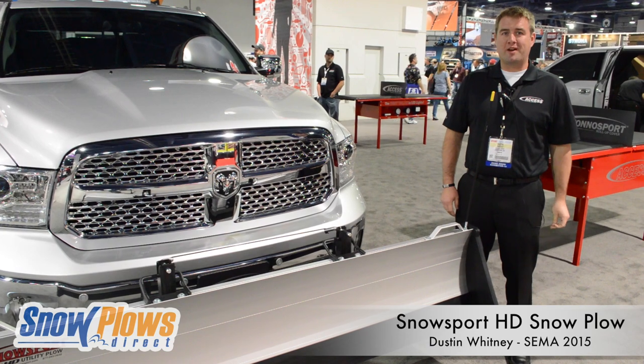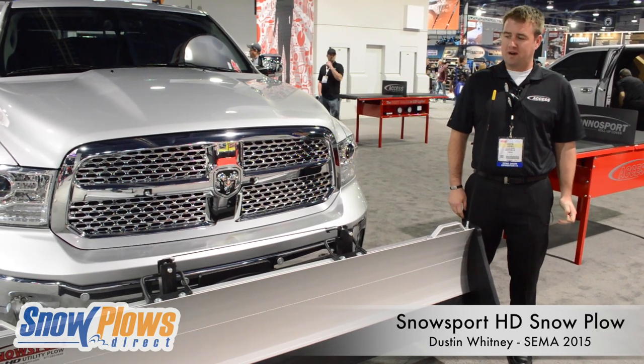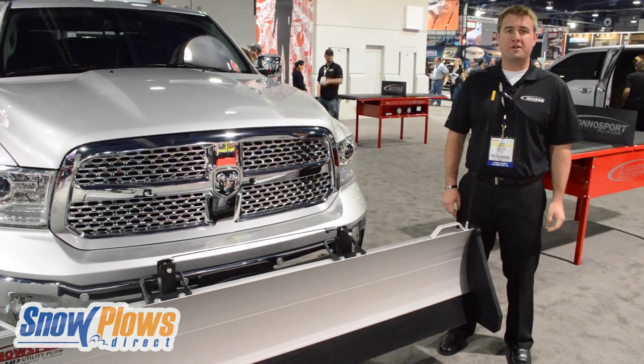Hey everyone, this is Dustin Whitney with Access Roll-Up Covers. Today we're going to show off the Snowsport HD at the 2015 SEMA Show.